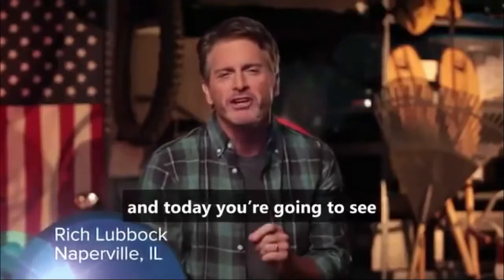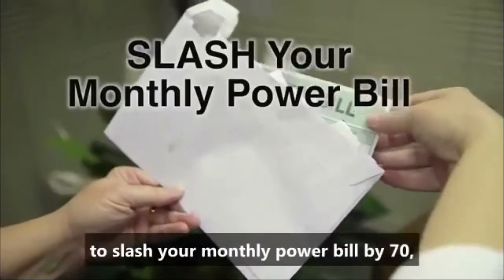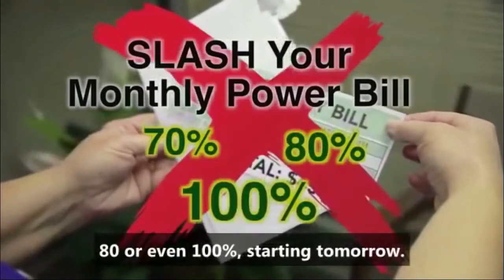Hi, my name is Rich Lubbock, and today you're going to see how a simple invention allows you to generate enough electricity to slash your monthly power bill by 70, 80, or even 100 percent, starting tomorrow.